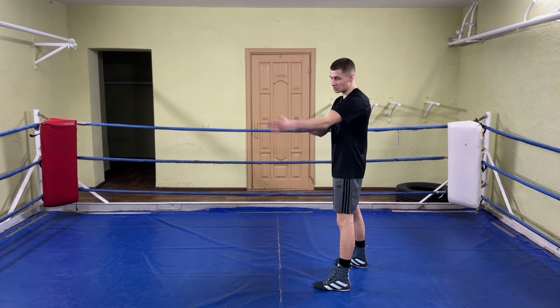Before I show you the last footwork move, let me let you know that this video lesson is part of the KO Boxing Package, which is my training program created for people who want to go from complete beginner to an advanced boxer. Check the first link in the description.